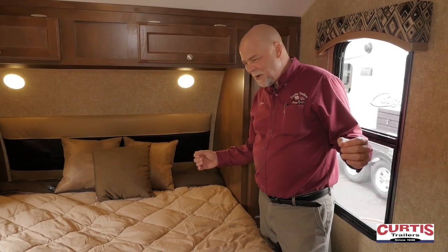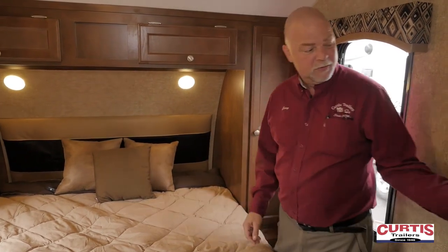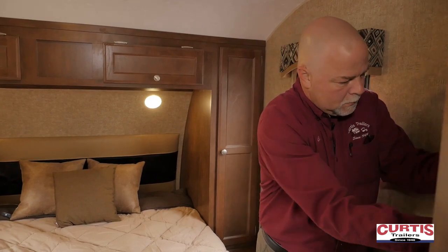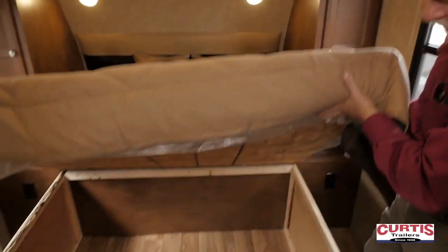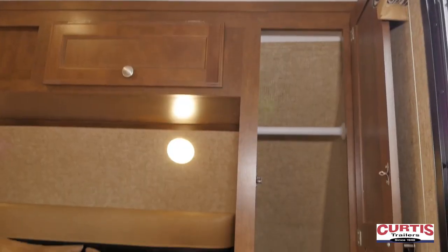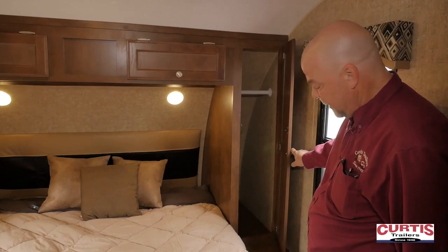The bedroom — kind of a small room to call it a bedroom, but it is an actual divided room from the coach. It has an accordion door that slides across and latches for privacy. RV queen bed, which is a good size for this unit. Under-bed storage with lots of space. Two wardrobes, one on each side. You're camping — you're not going to need a lot of space, but you can hang up quite a few shirts and pants in there.